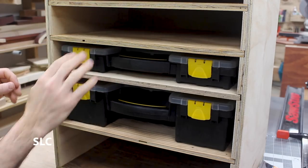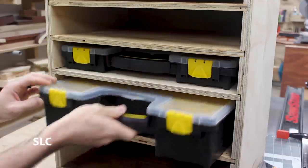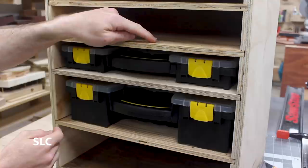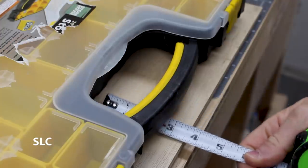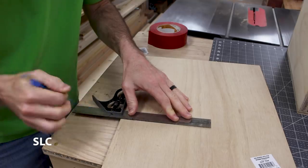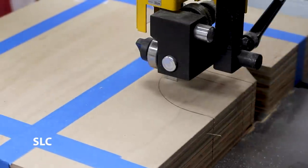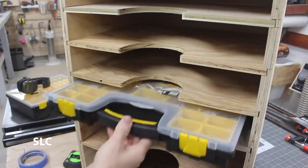Now I've added a couple of the cases in each slot so you get an idea of how easy or hard it is to get them out. For the larger ones, there's plenty of room for your hands to fit in, but the smaller ones — well, it's really tight tolerances. So we need to cut out a little section here so you can have a little more room to get your hand in and out. There we go — much better.